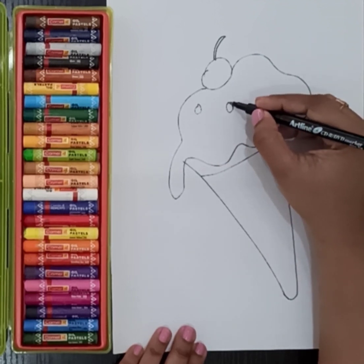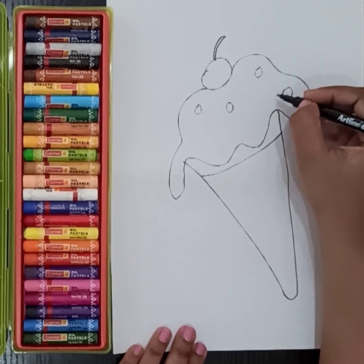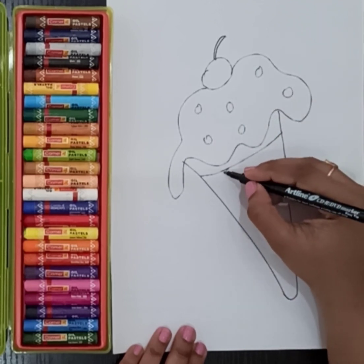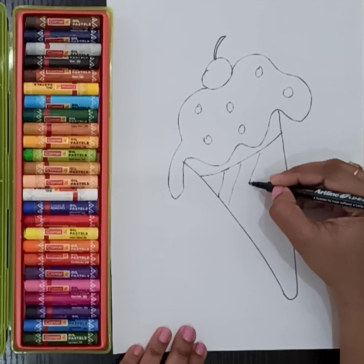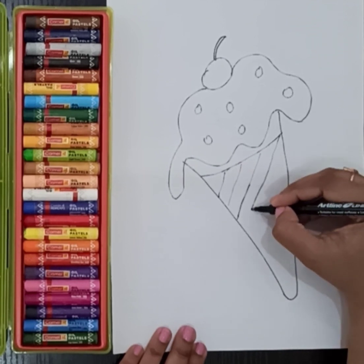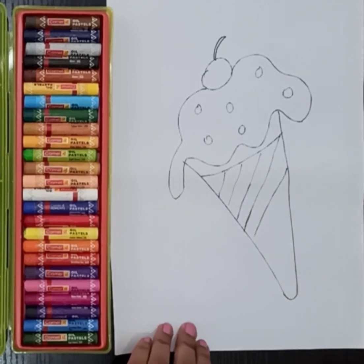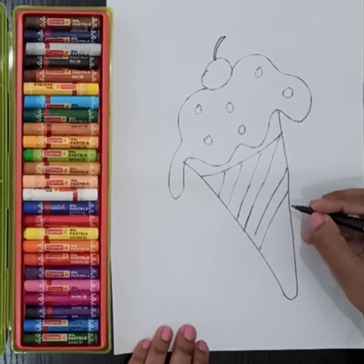Now I'm making the cherries. I hope you all love the cherries! Now I'm drawing a slanting line like this to make a cone. I'm using sketch pen — sorry, marker pen. You can use the sketch pen too.